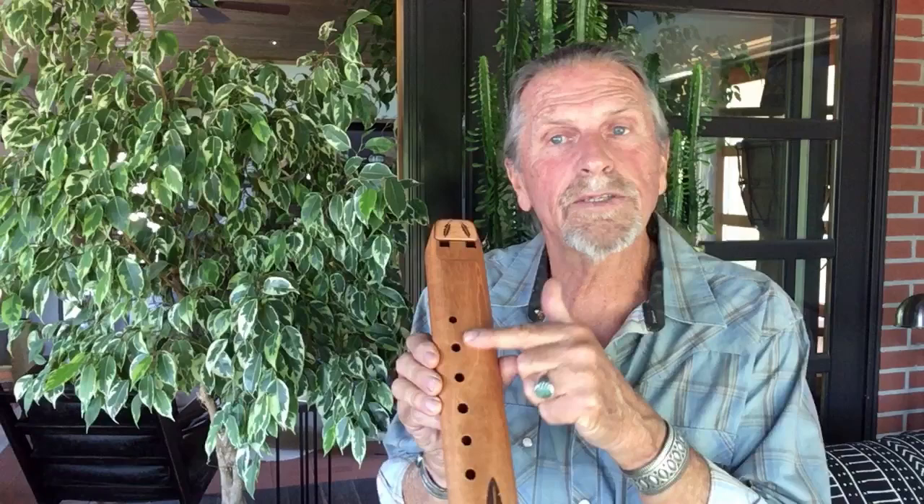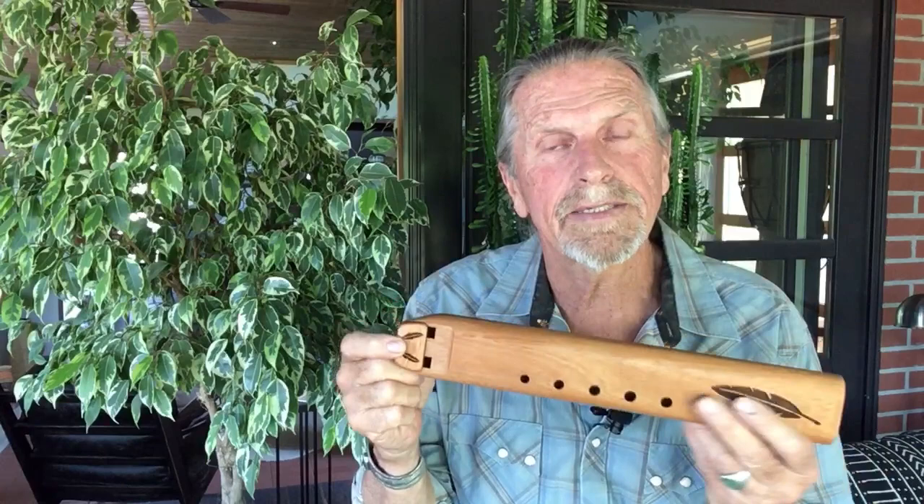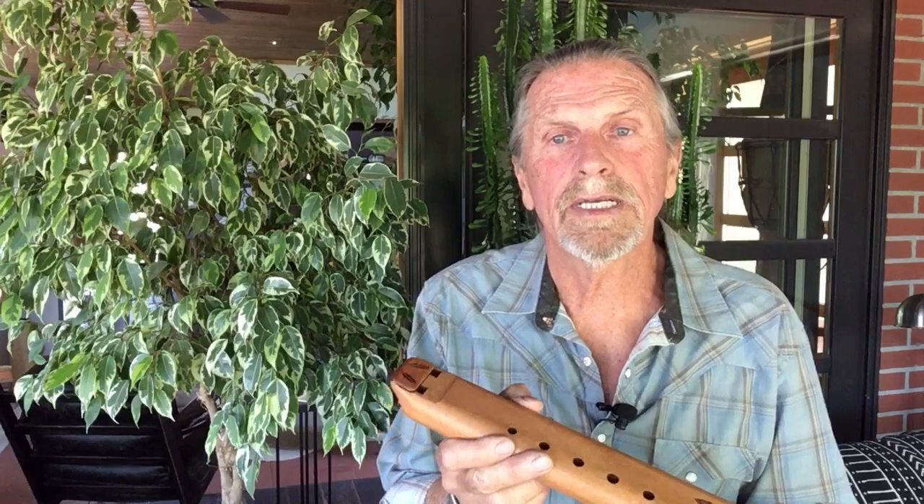It is a six-hole flute, and the plate — the sound plate — is permanently affixed. The distance between the mouthpieces and the fipples is relatively short. That gives you a little more control over the airflow and intonation. And because it's so short, it does minimize moisture buildup.